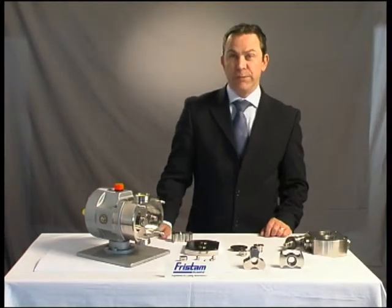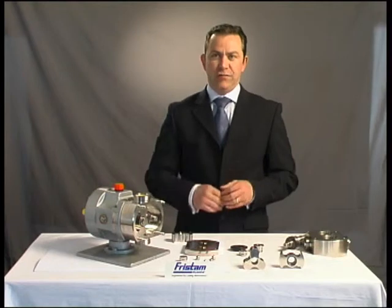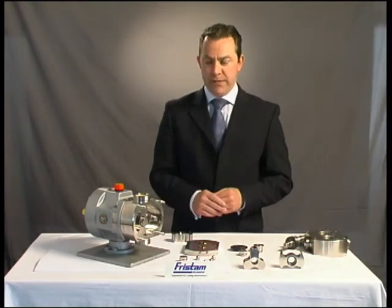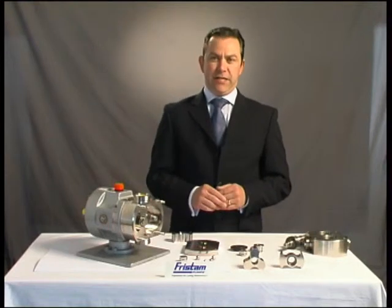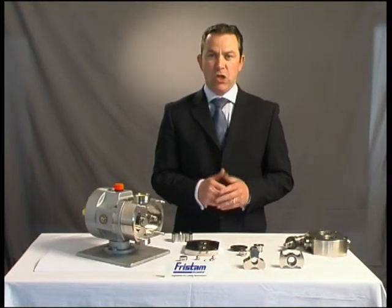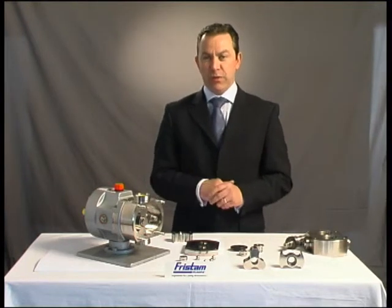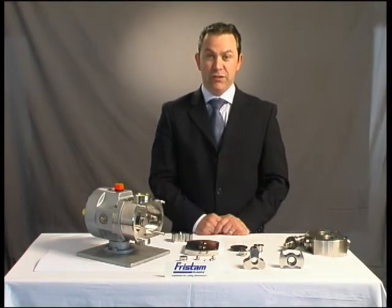So just briefly, to outline what we've been through — the justification for buying our unit is clear. It's a simple design, easy to maintain, providing less downtime, longer service life, more efficient and gentle on your product. The decision is yours.